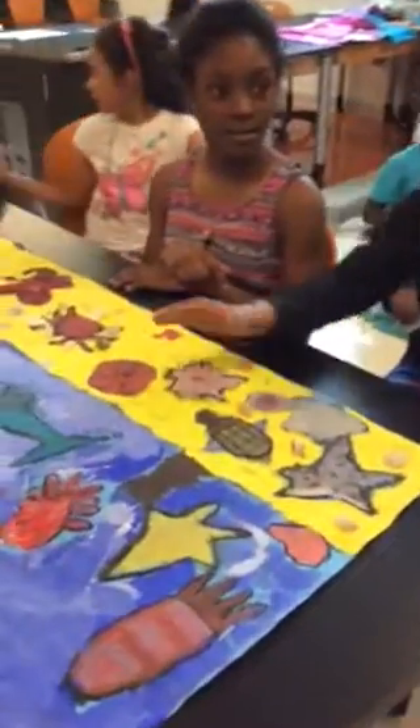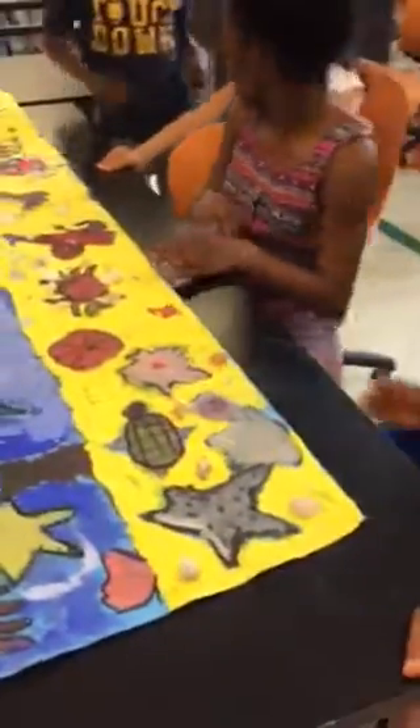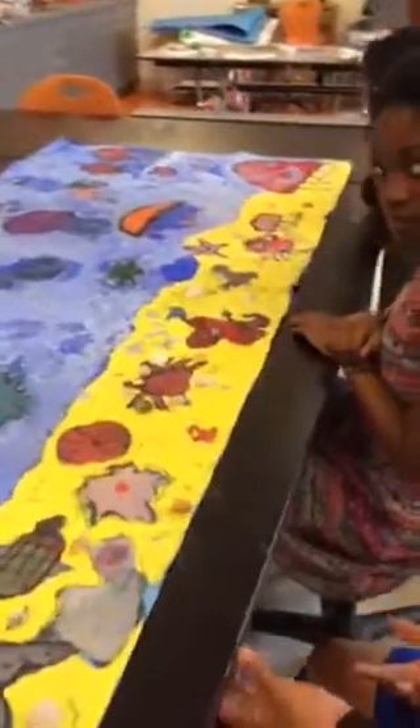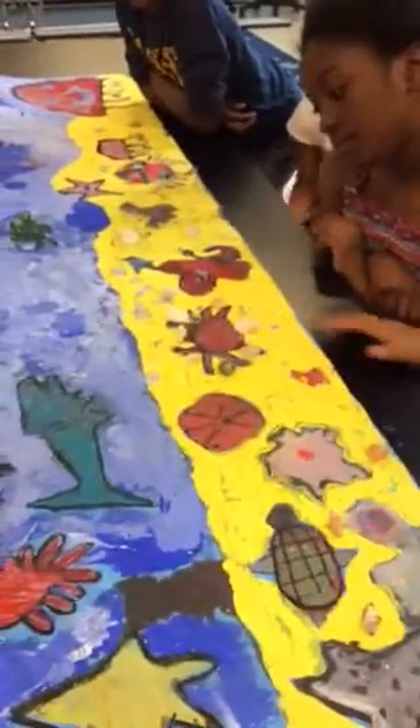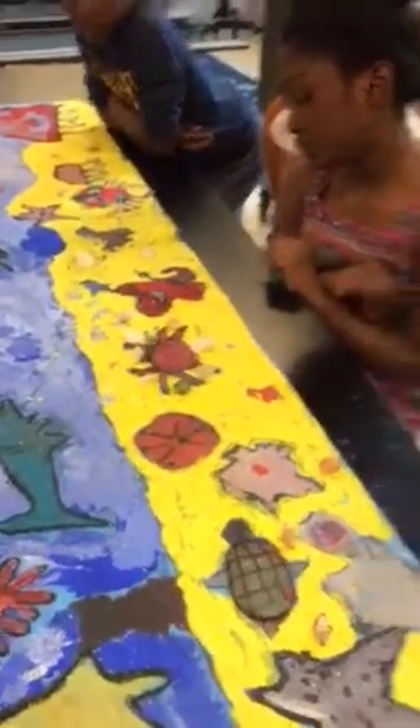I made the sharks and the fish because I really like sharks, and I really like crabs, which I also made. I put blue in the sharks because I really like blue, and I put green in some of the fish because I like green, and I put red for the crab because crabs are usually red. Awesome. Thank you guys.